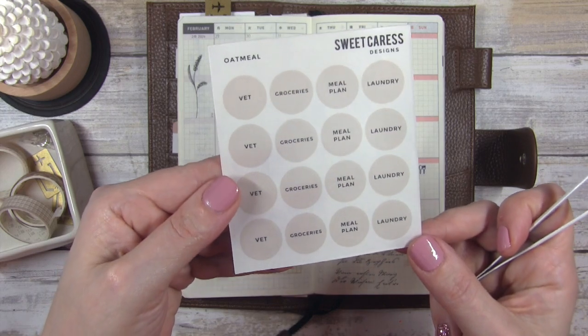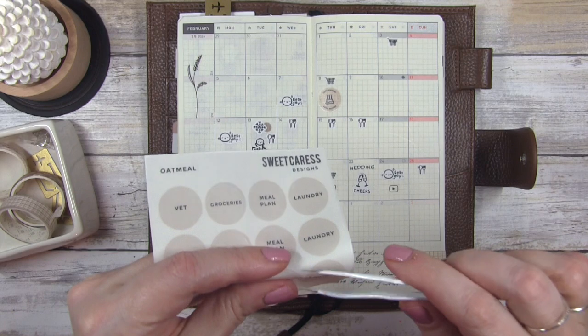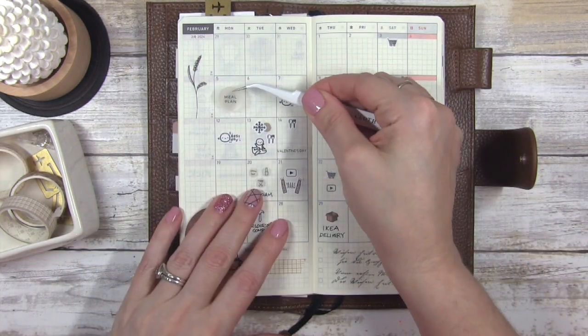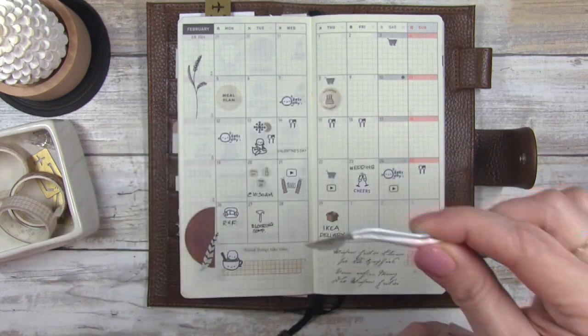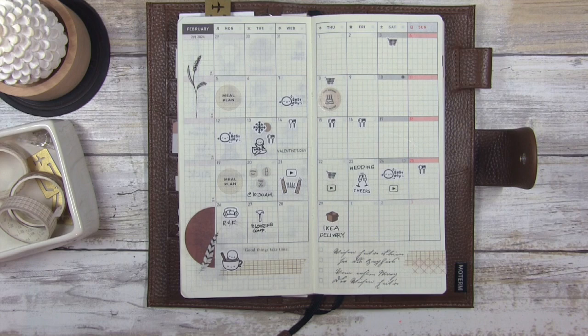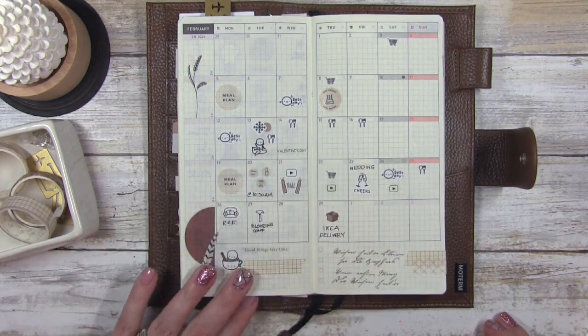The next sticker I'm going to use is from Sweet Caress — the oatmeal stickers to mark when I meal planned. I'm trying to get better at meal planning and it's definitely not my favorite thing to do, but it's a must because if I don't plan meals I don't know what to eat, and then it gets crazy and we start ordering food out like we did this month.